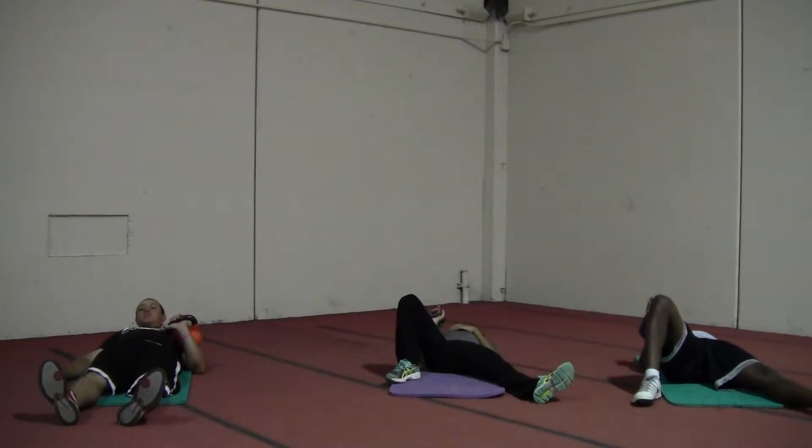This is the Turkish Get Up paired with the Kettlebell Two Arm Swing for the Experience Group No Limitations.